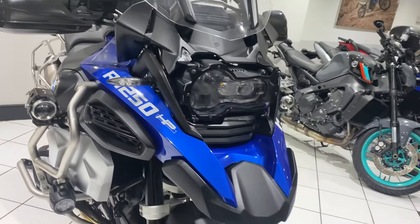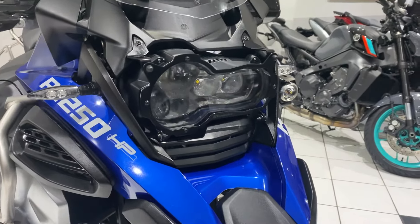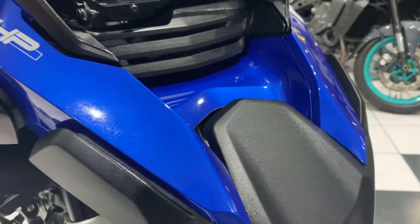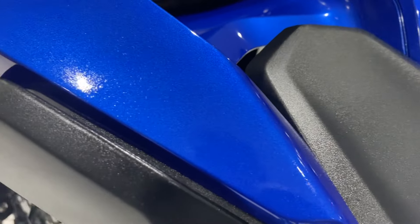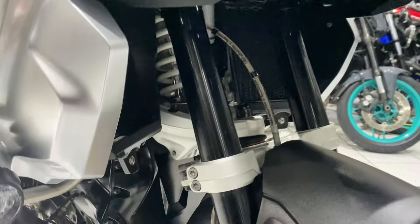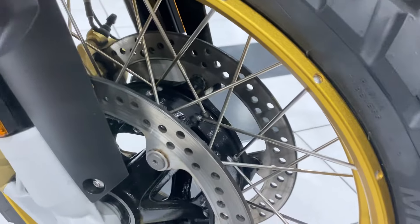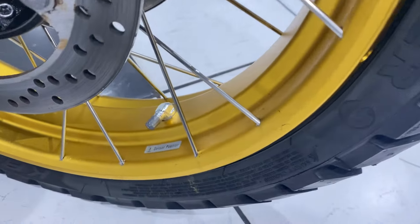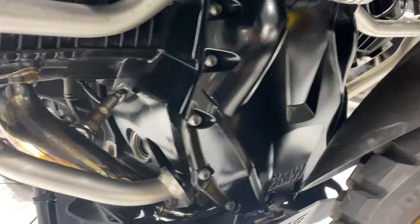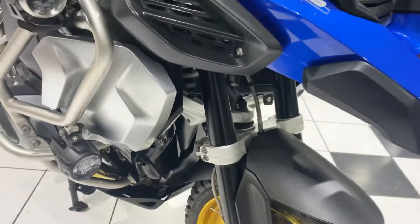Really well maintained — three service stamps all by the supplying BMW dealer, and the condition is really, really superb. Starting up front, you can see this lovely condition, beautiful color, no real stone chipping to report. Moving further down, the fork legs are in lovely condition. Those gold cross spoke wheels are really superb, and the front of the engine shows no blistering — none of the usual deterioration you find on ones that haven't been loved.